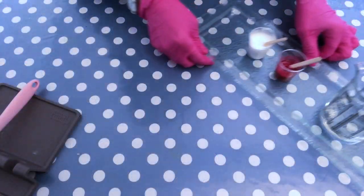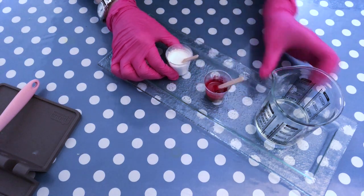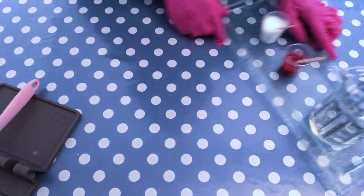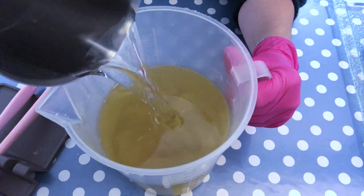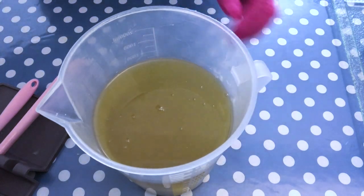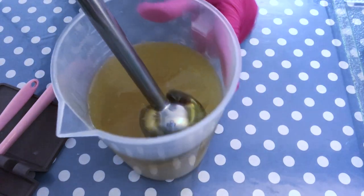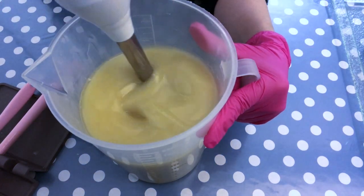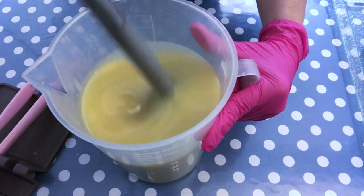For color I'm using titanium dioxide pre-mixed with warm water, and really red pigment from Nurture Soap. For fragrance I'm using sweet almond and macaron — it's a nice fragrance and it doesn't discolor, which is important for this type of project. The lye water solution and the oils are at about the same temperature, not more than 10 degrees apart. I add the lye water into the oils and blend with a stick blender until emulsified, meaning there are no streaks of oil visible in the batter.